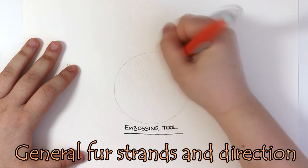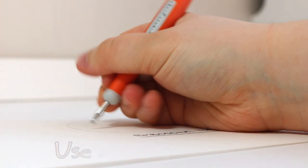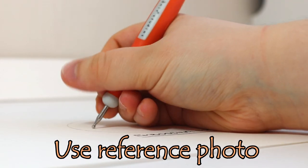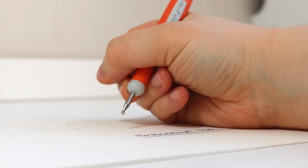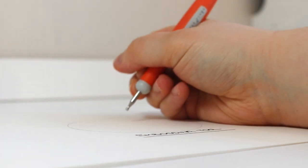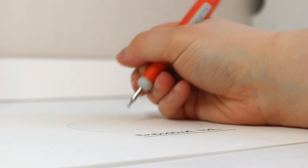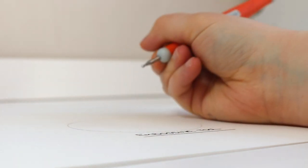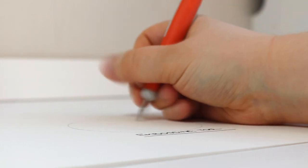I am using a reference photo for the purpose of this tutorial because I really want to pay attention to the type of fur that I am drawing — the direction of the fur and the general fur growth of the animal. This is just for a bit of fun as well, so I'm not following exactly what is in the reference photo. I'm now showing a more up close shot of the embossing tool in action, and I'm holding the embossing tool near the tip.